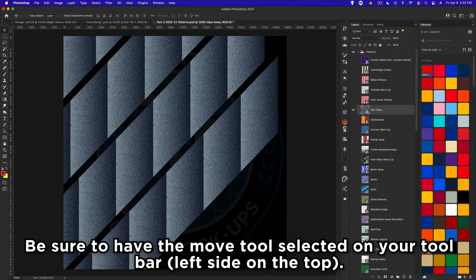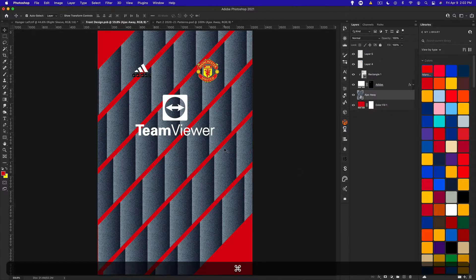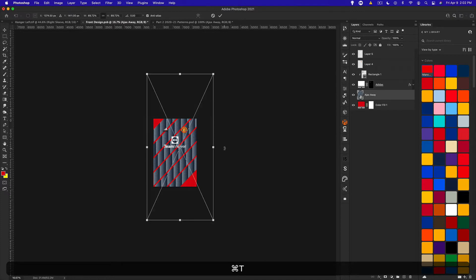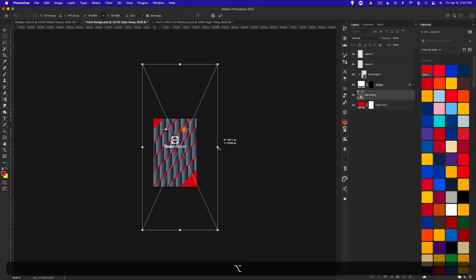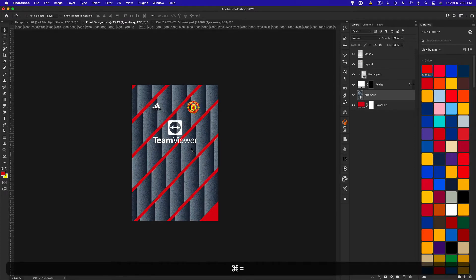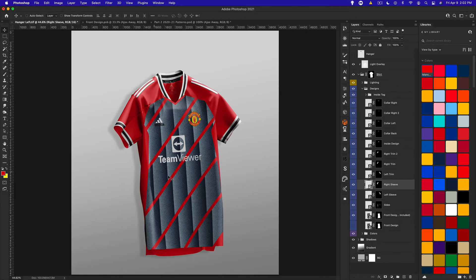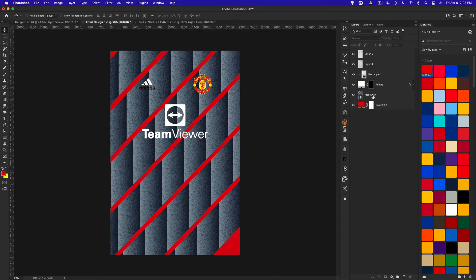To add the Ajax pattern to our design, we just drag it over and keep holding the mouse, then release it over the front. I'll zoom out, press Command T, and holding Alt increase the size so it takes up a majority of the space. If we save this and check it, the pattern looks pretty cool — the colors aren't great yet but you can see the effect.